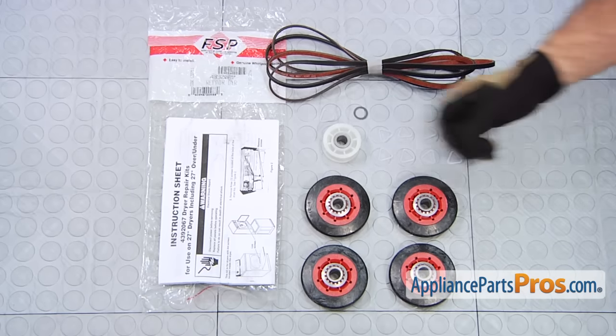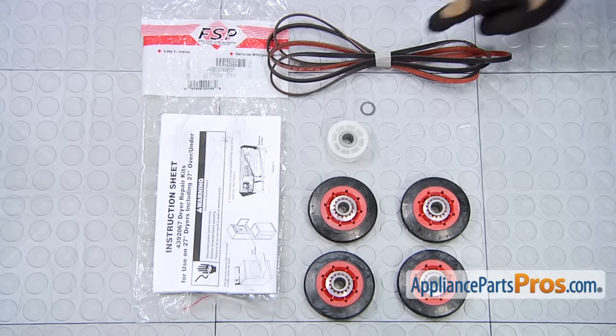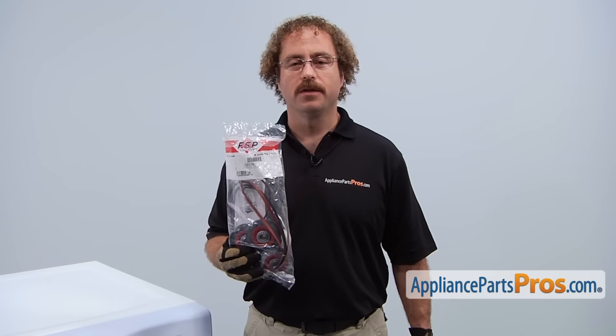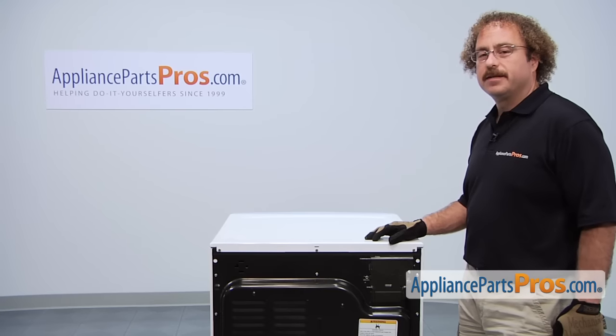When you open up the package, you're going to get the instructions, the support rollers, the idler pulley, all the clips and washers to put them in, and the new belt. The Dryer Repair Kit is used if you just want to go in and change out all the wearable parts. It includes the drum support rollers, a new idler pulley, a belt, and all the retaining clips.